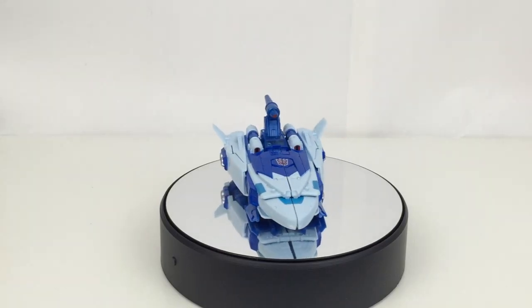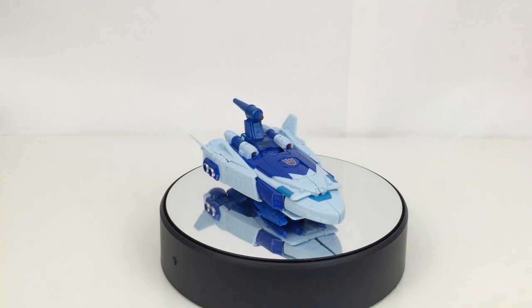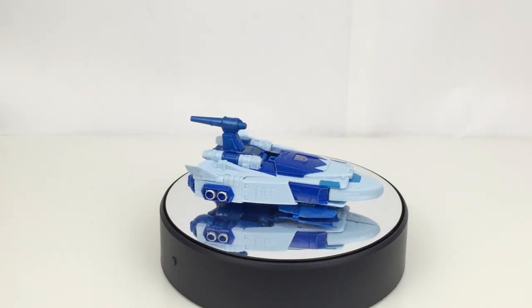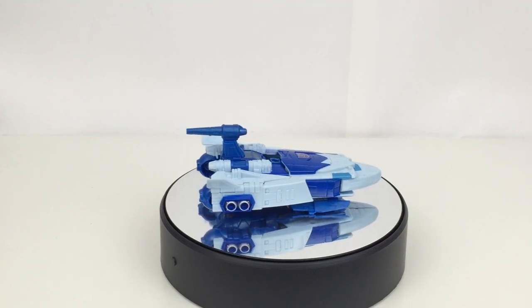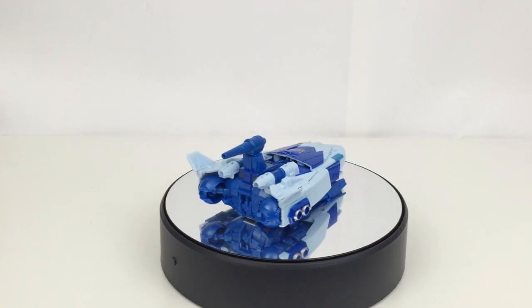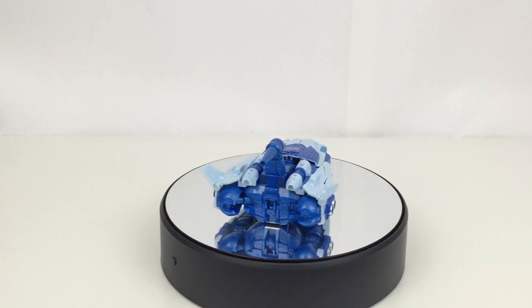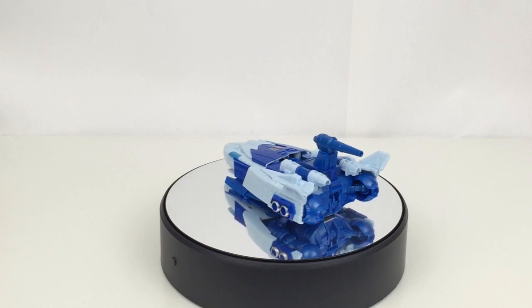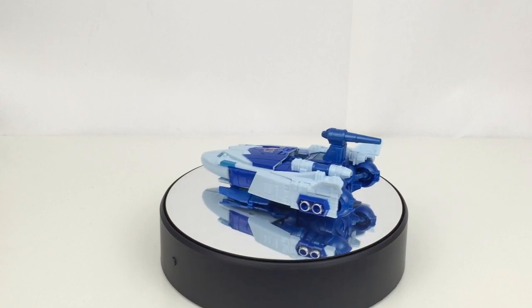Here we have Scourge in vehicle mode, and I actually really do dig this. I definitely like this a hell of a lot more than the Universe one — I did want that figure a while ago but then I saw this and there's no point. This thing is like a perfect G1 Scourge. It looks fantastic and in this mode I really do like the colour scheme.